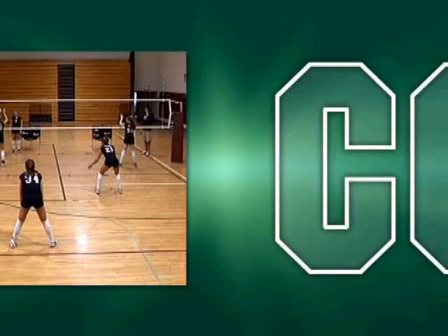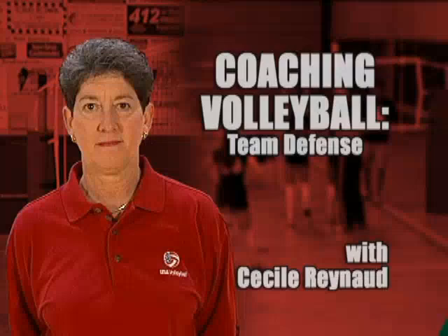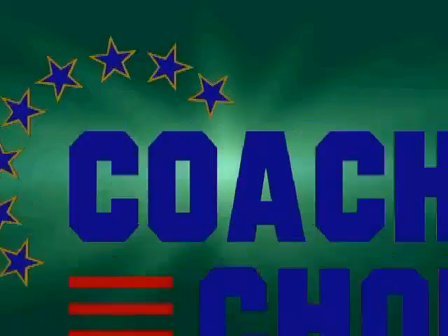Hi, I'm Cecile Renaud from Tallahassee, Florida, and this tape is going to show you some things on team defense. This tape on team defense is going to show you quite a few things — how important your blockers are and how you set up your defenders around that.